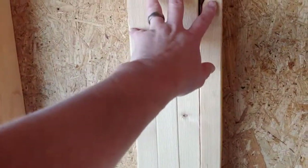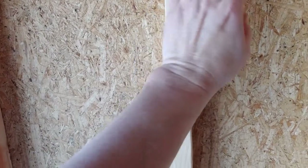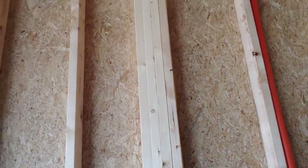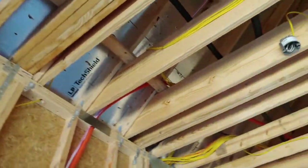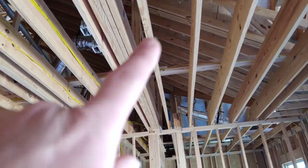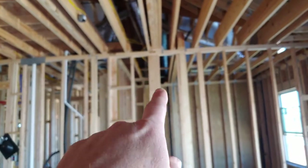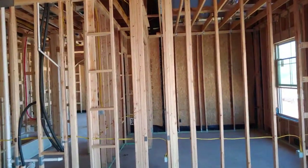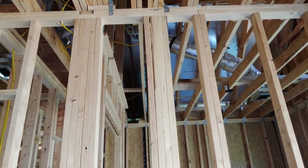Anytime you see multiple two-by-fours or two-by-sixes butted together like this, normally these are just to hang the sheathing and the sheetrock — they supply a little bit of structure but it's mostly just to hang stuff. Anytime you see these, you're going to see a load transfer above. That big joist right there is a major load-bearing wall and it transfers that load with the equal amount of material down to the slab. There's one next to it also. I would want them to nail that back together — it's no big deal.